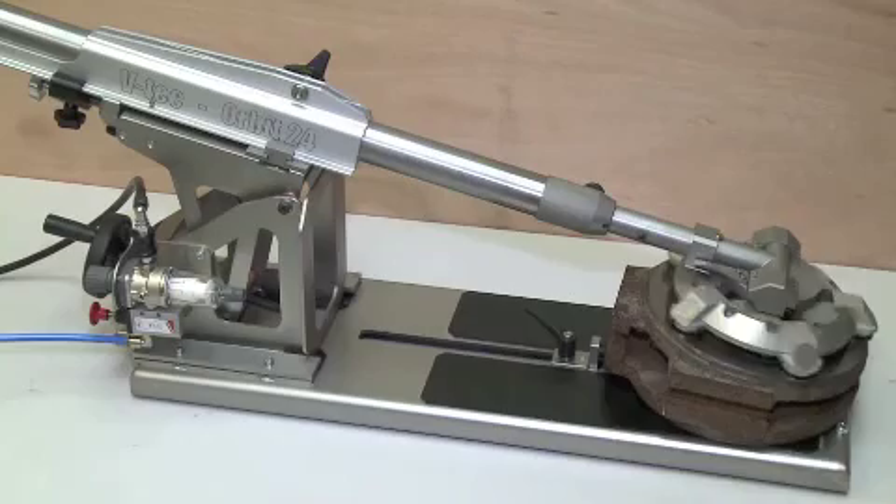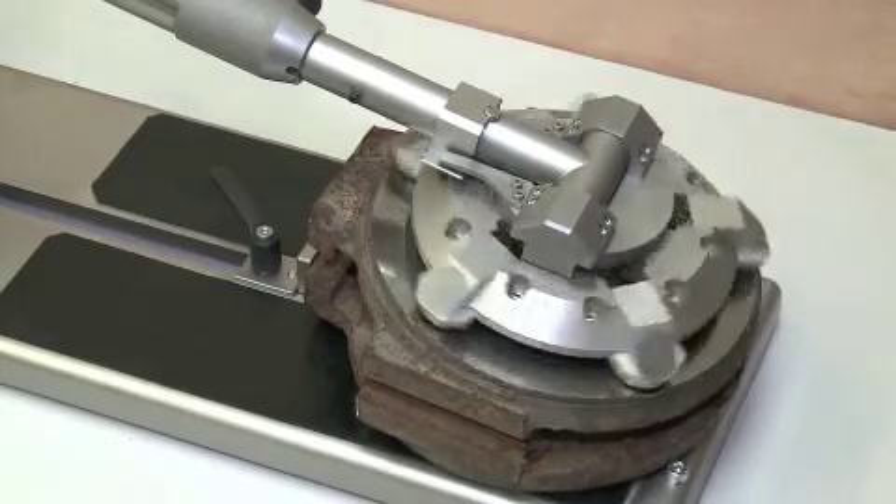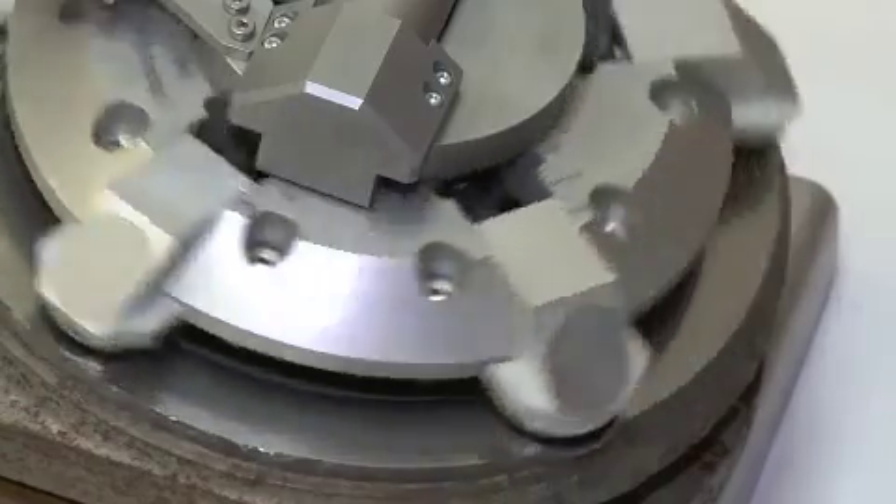The standard included wedge bracket is used for very easy positioning and refinishing of the complete range of gate or parallel slide valve wedges.